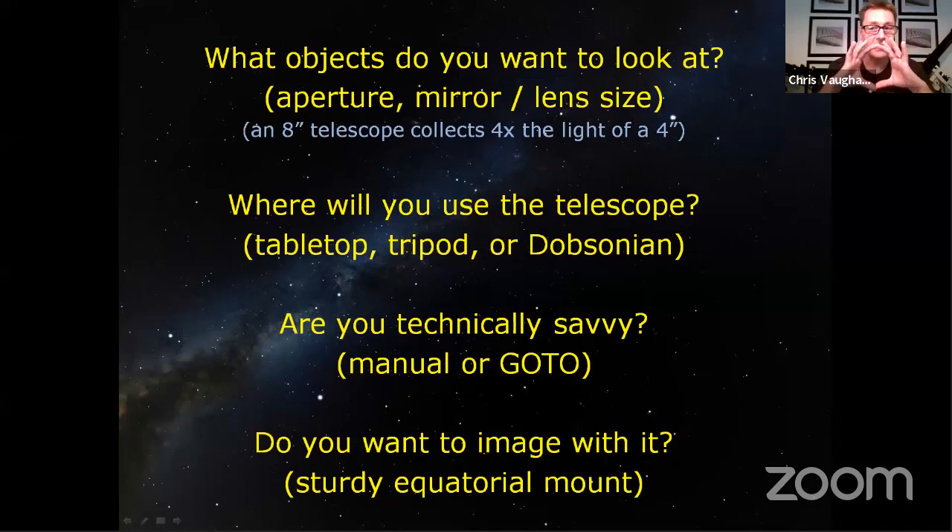The light-gathering power of the telescope goes up by the square of the diameter, using the pi-r-squared formula. So if you have a four-inch telescope and you're thinking of buying a six-inch, take four and square it — that's 16 — and take six and square it — that's 36. Thirty-six is more than twice the area of 16, so a six-inch telescope will be twice as good as a four-inch. An eight-inch telescope is four times the size of a four-inch. The rule of thumb: get the biggest aperture you can afford and carry around.